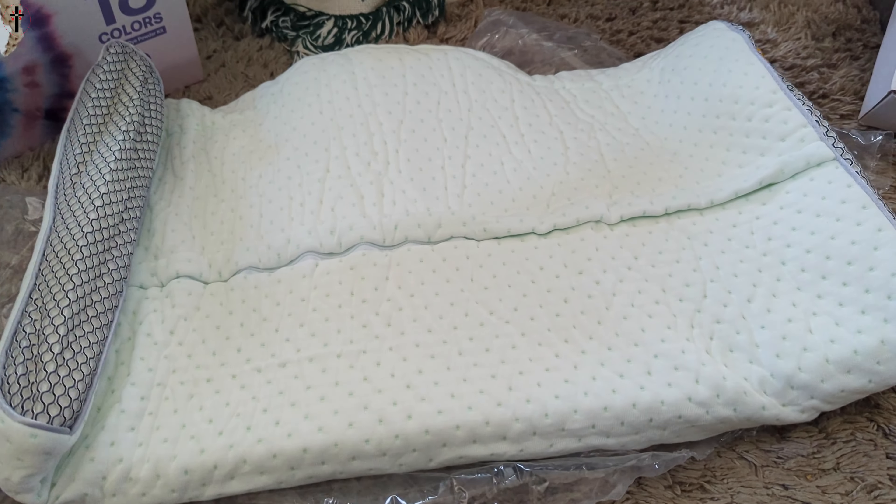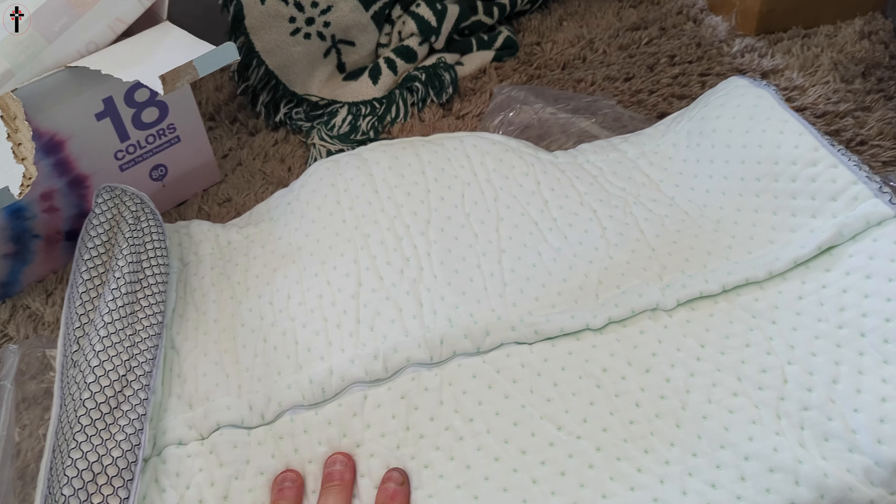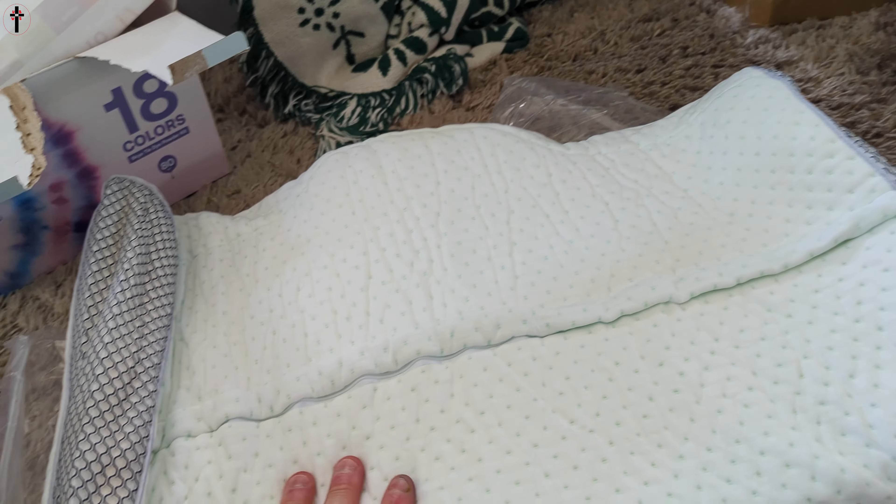It's already starting to swell up. I like this — they make it really breathable on the sides. That is awesome, that was very smart. This actually looks like it's gonna be a nice pillow.